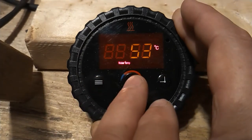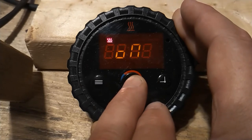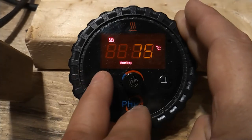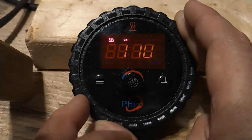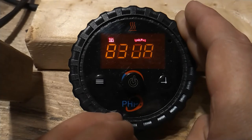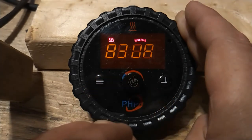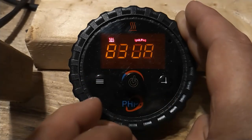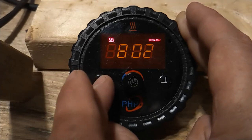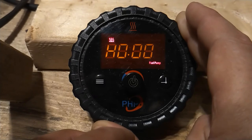To best demonstrate this, let's start the heater and toggle through the different statuses. First we see the operating voltage. Next we see the glow pin status — it's 83 µA while the glow pin is operating, and 0 µA when the glow pin is off. Next we have the blower motor speed, which measures RPM and goes from 0 to 9,915.